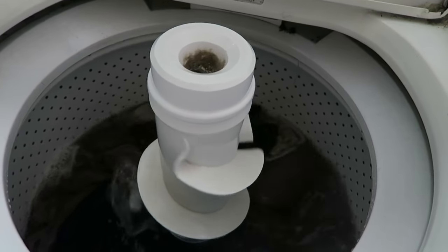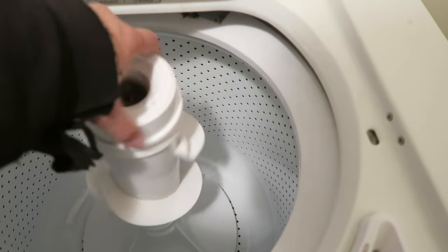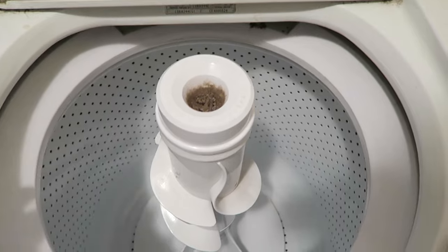We're going to do a quick repair of the washing machine. As you can see, this agitator spins both ways, which it's not supposed to do. So we're going to repair that.